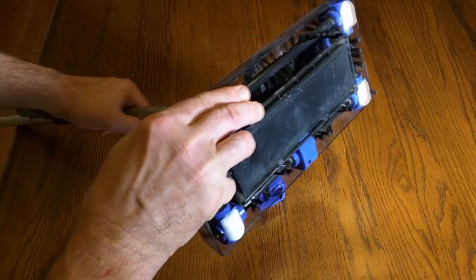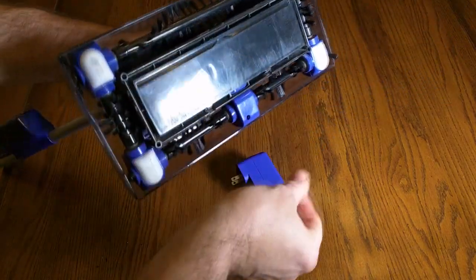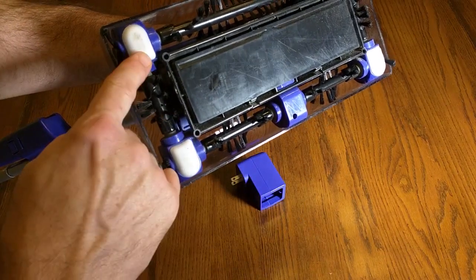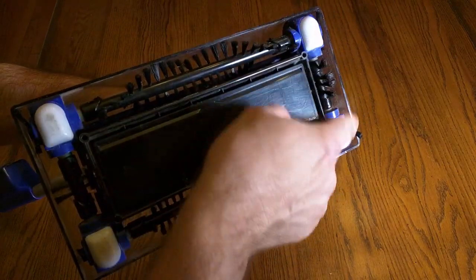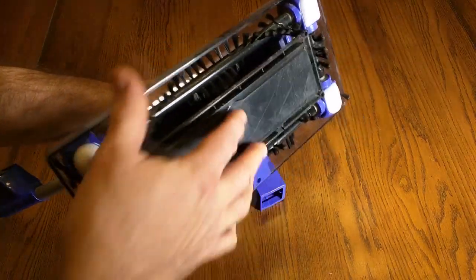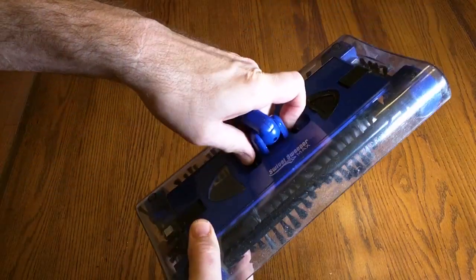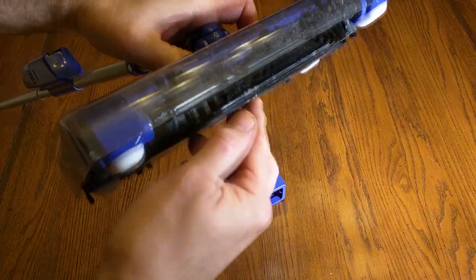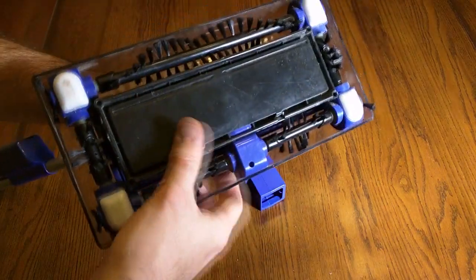If you look at the bottom of this unit, you can see it has some dust on there. It has these very easy-glide nylon replaceable legs. And the dust pan — you just push these two buttons in and it opens up to drop the debris into a garbage can.